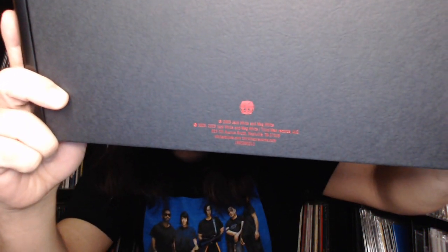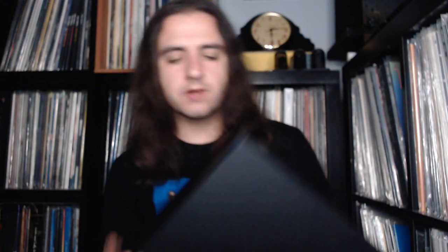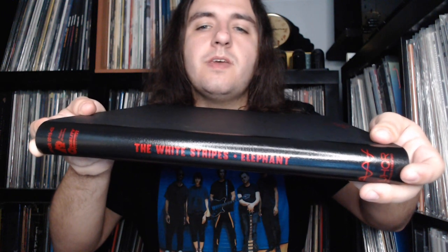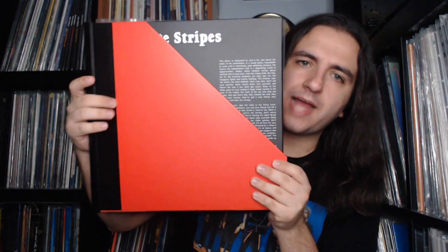Here is the back, which has all the copyright information since this was done in conjunction with Third Man Records. And here is the leatherette spine placed on top of a wooden dowel — I'll lay it out so you can see. It looks absolutely sharp with the main red box and the black trim on the sides — very nicely done.